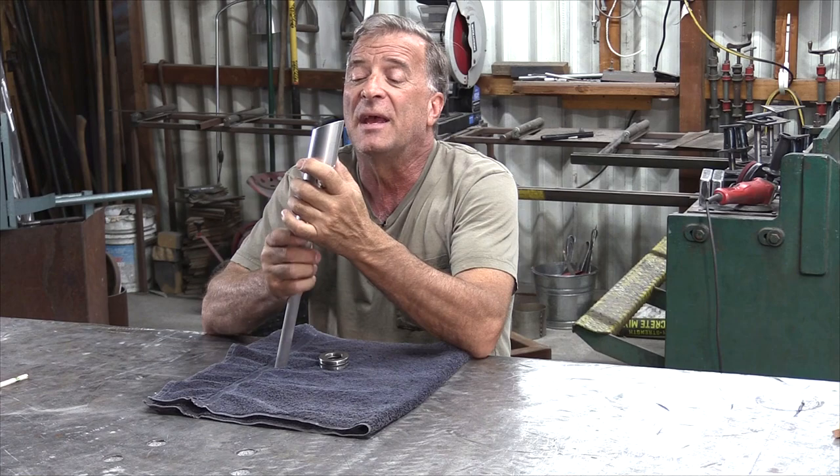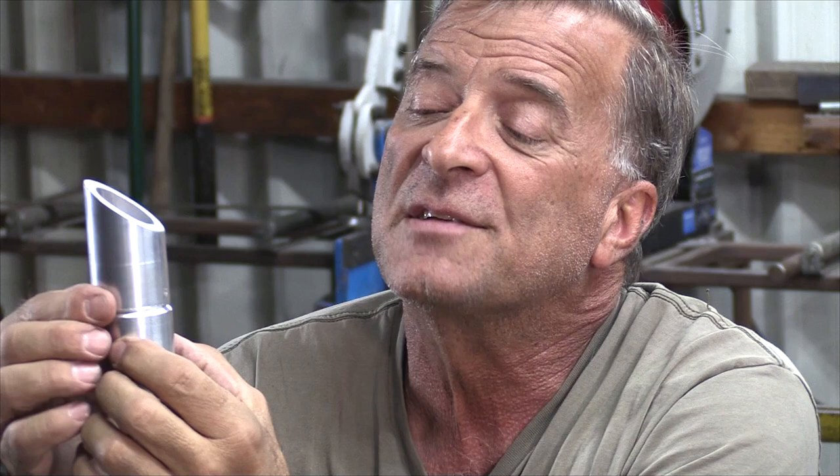I like to use thrust bearings in what I do — they seem to work the best for how I work. This is a little assembly I just made, and it has one thrust bearing up here in the top. And this will get welded on. These two pieces will be welded together when I install it. You can see there's a little hole right here — I'm going to get a Zerk fitting for a grease gun and put it right there.